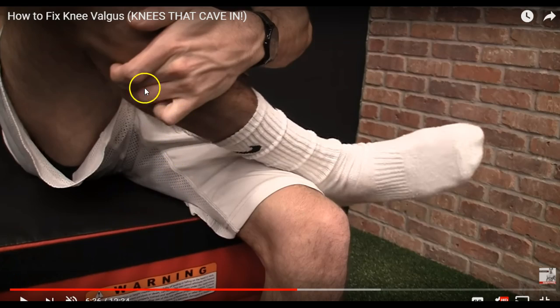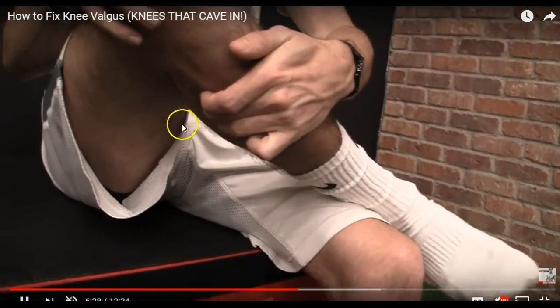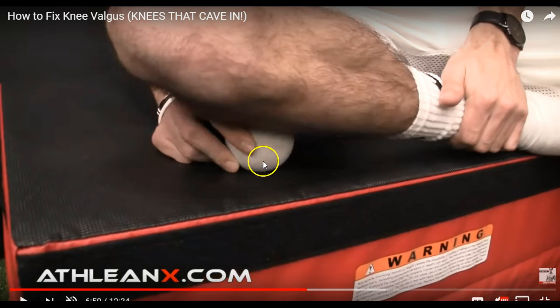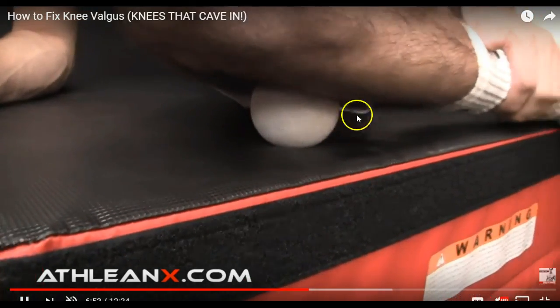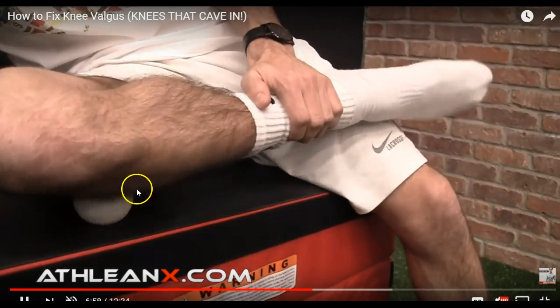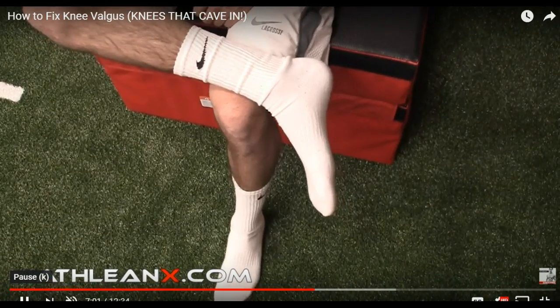Here are a couple of things you can do to roll out the peroneal. First, isolate the trigger point on the outside of your leg, and then rotate your ankle around to really get in there and help loosen it up. You can also take any kind of ball or object — a tennis ball or PVC pipe — to sit on and move around on that area, again rotating your ankle to find areas where it becomes really tight.